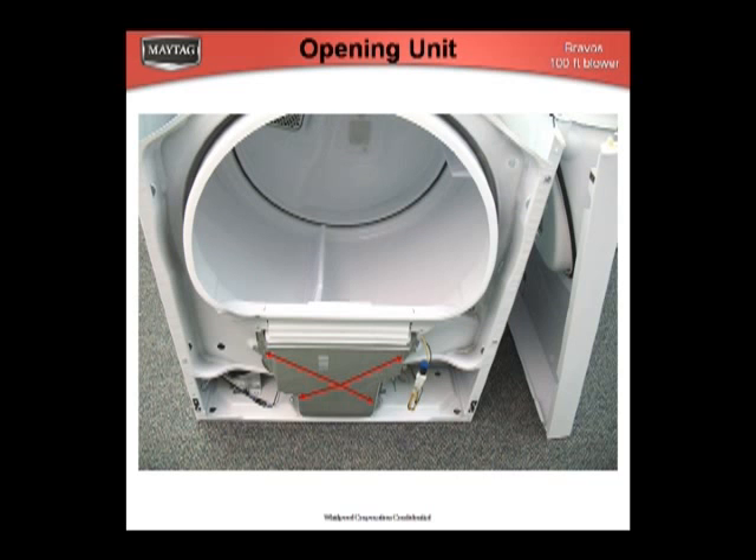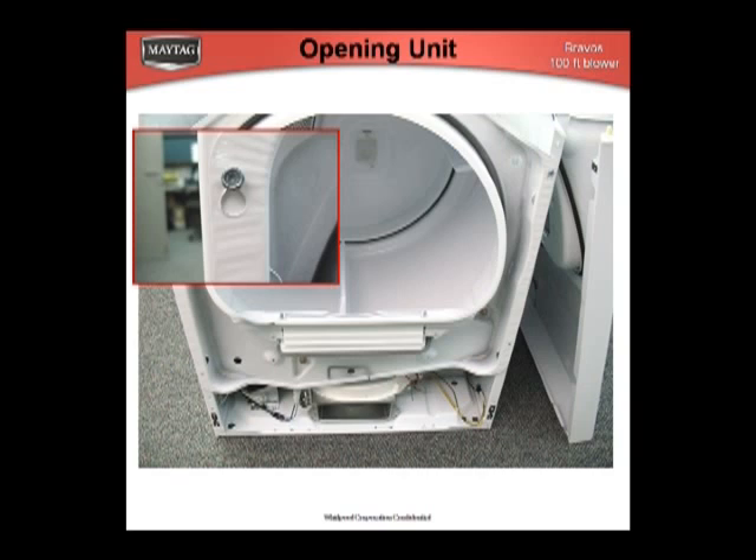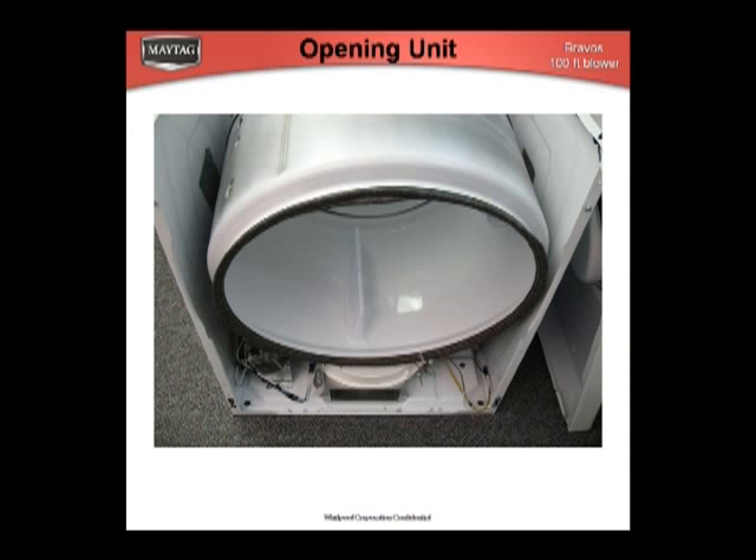Once the panel is off, remove the filter screen and four filter housing mounting screws. This leaves the front bulkhead, which is held on with four screws. The top two mounts have keyways. The belt may now be removed from the pulley and the drum removed out the front.